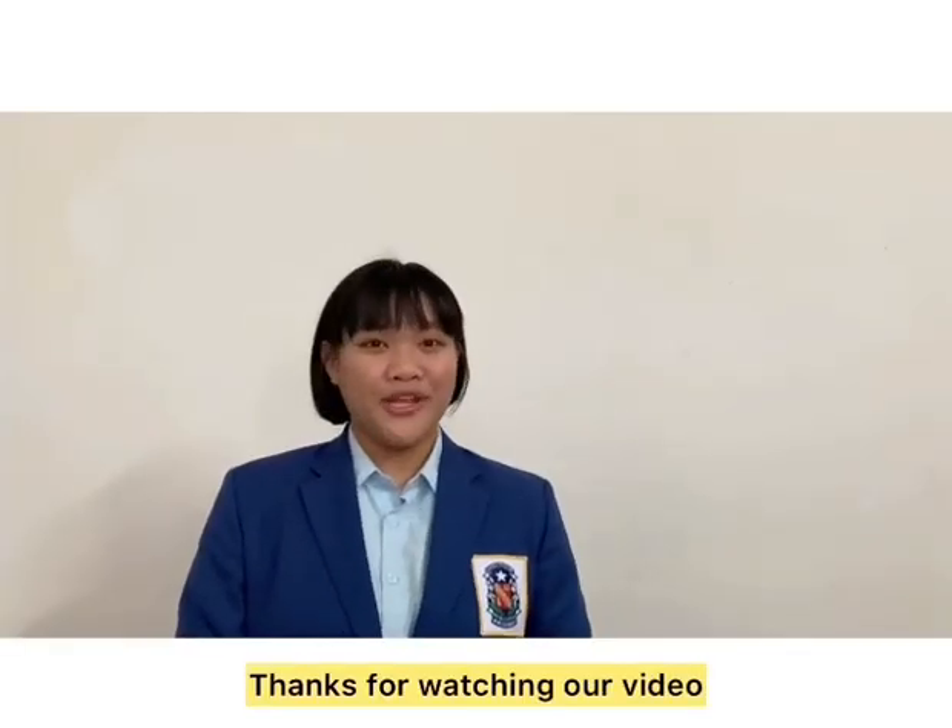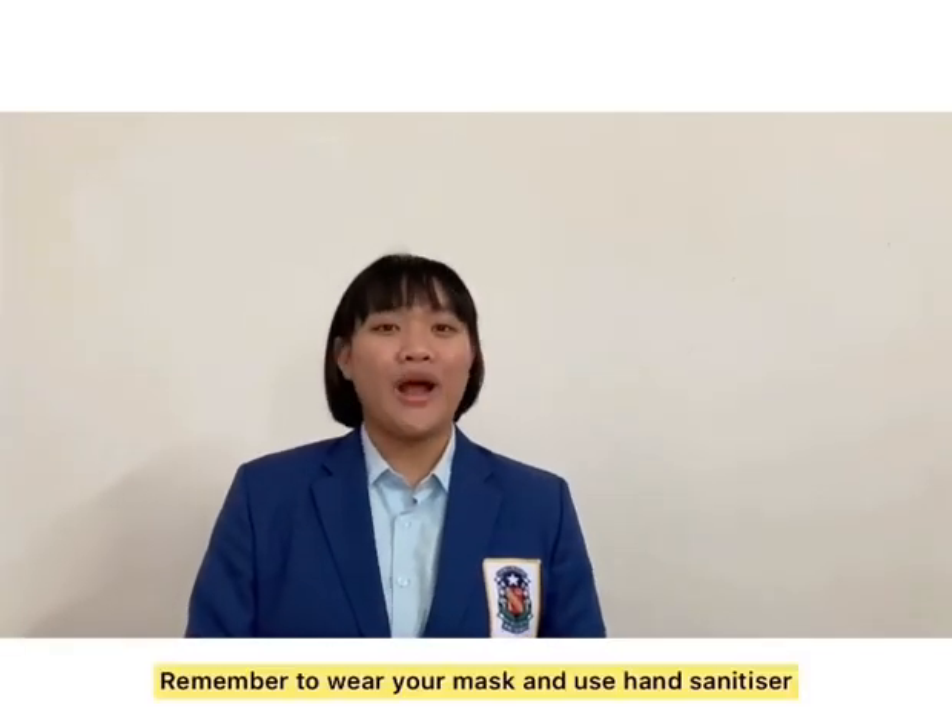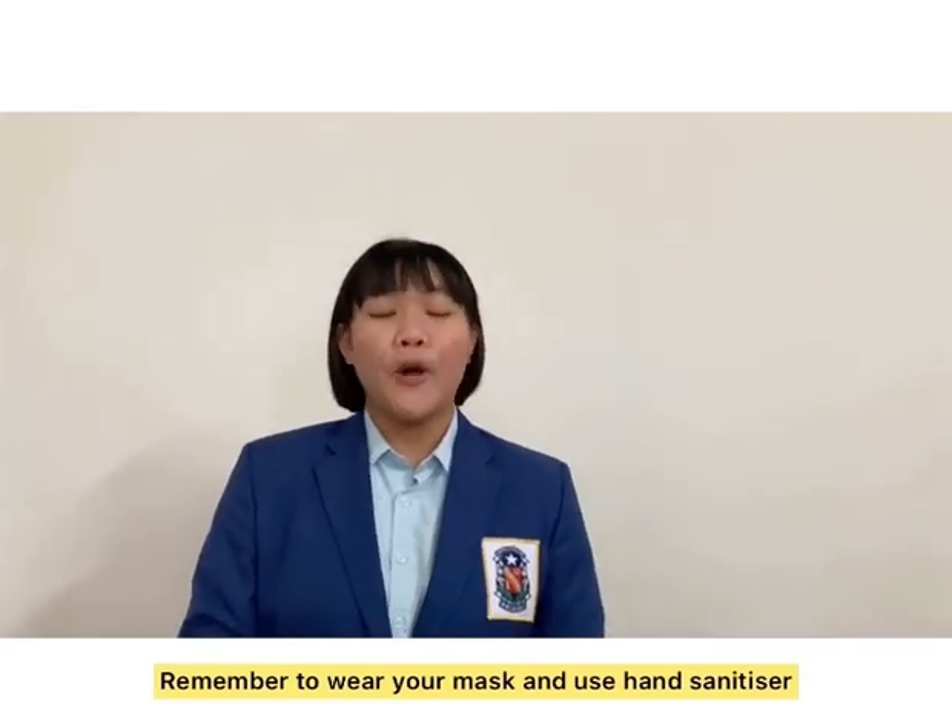Thanks for watching our video. Remember to wear your mask and use hand sanitizer whenever you go, and stay safe.